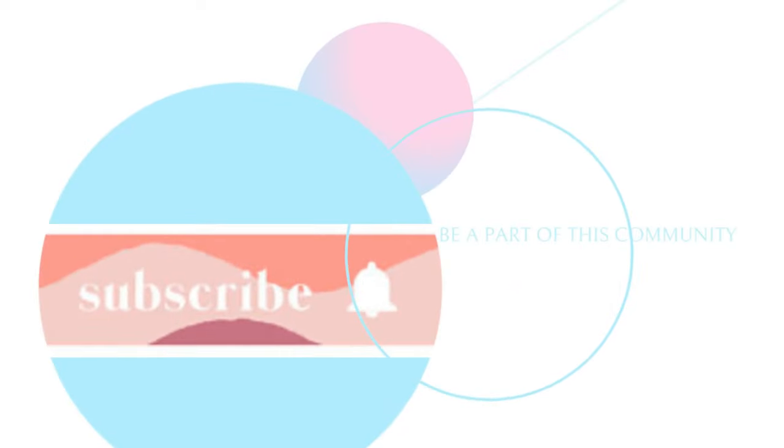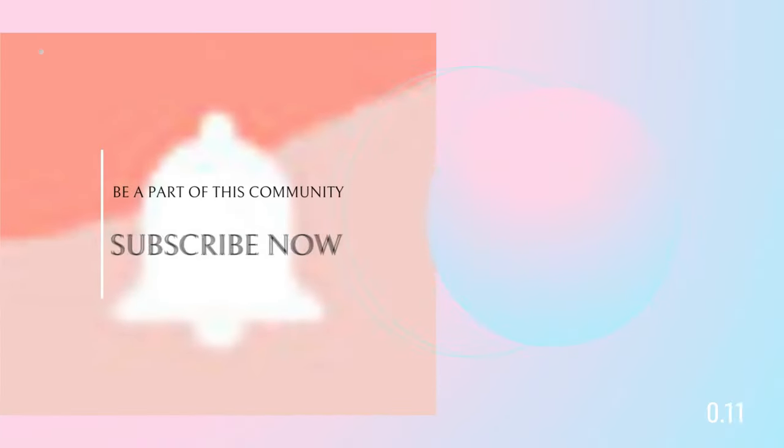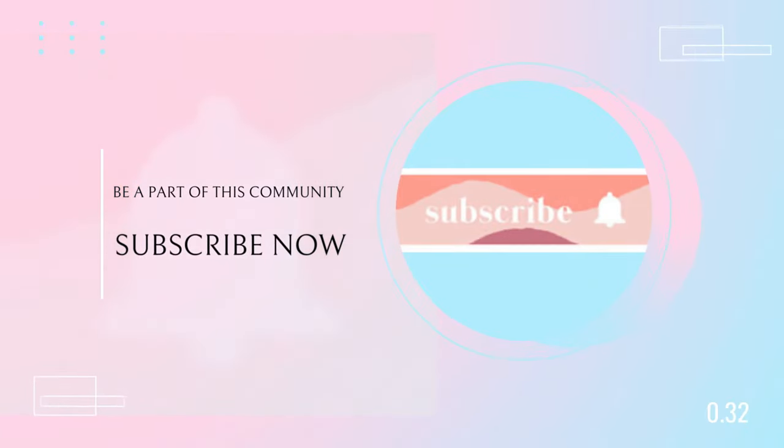Hey there, I'm sorry to interrupt. Just a quick reminder to subscribe to this channel and turn on the post notification button for future uploads.